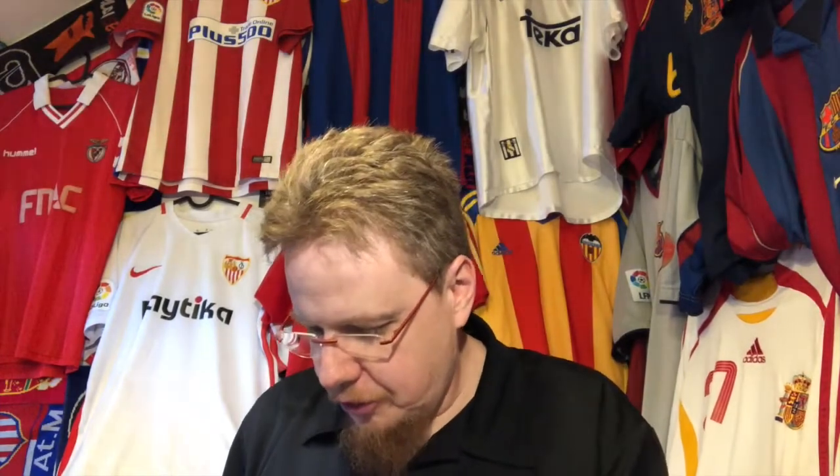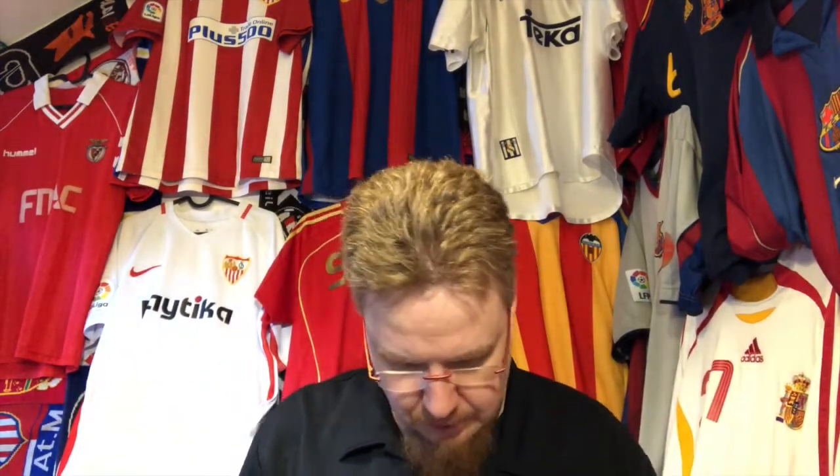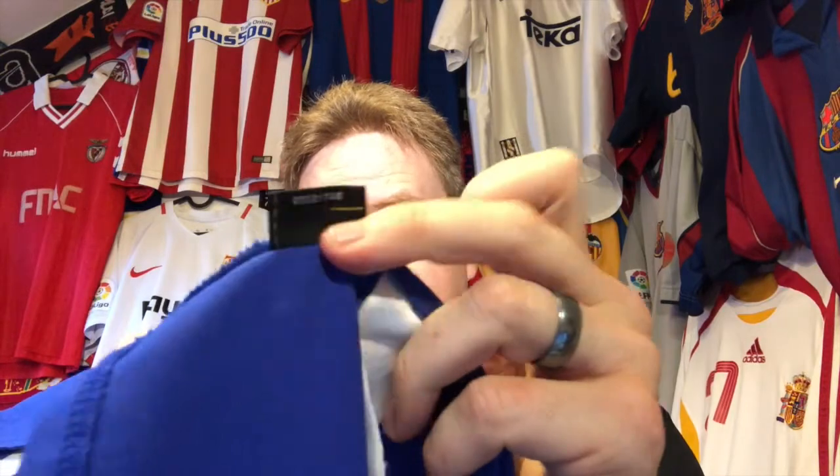Now moving on to 2002, I have this Brazil jersey. The material has a little bit more of a plastic feel to it. Again the sizing details are on the inside, and you see for the first time there is some sort of authenticity tag, which is again on the lower left. You get a tag here and then you have this authentic tag with a number — so you get the Nike authentic tag starting from here.